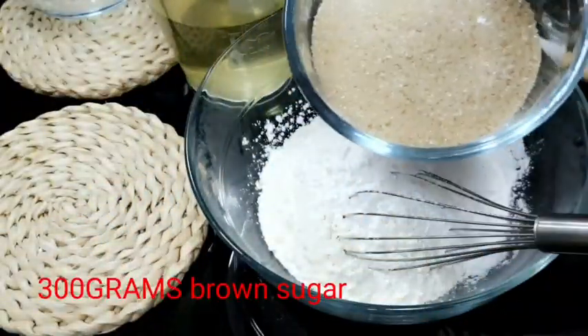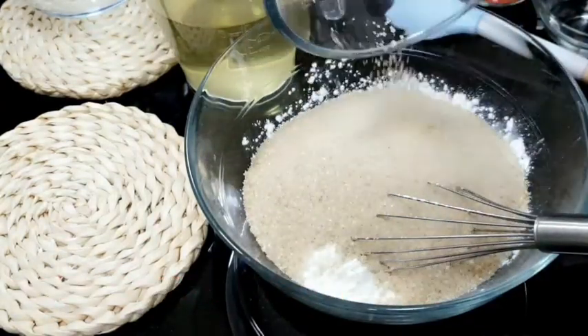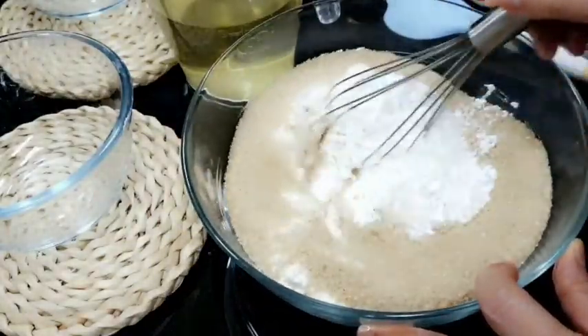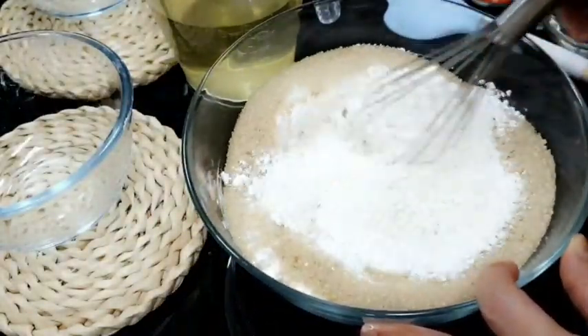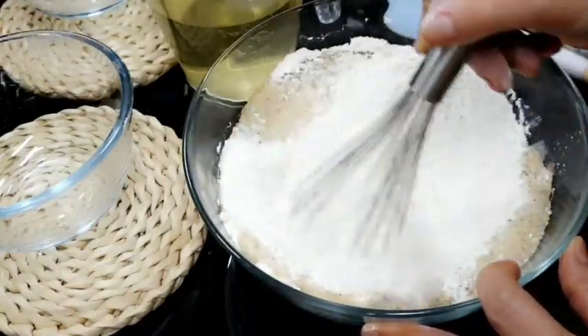Ito naman po yung ating brown sugar. Light lang po yung brown sugar ko. Yung cassava flour at tapioca flour, parehas lang naman po yan. Kaya lang, mas gusto ko yung dating ng tapioca flour.